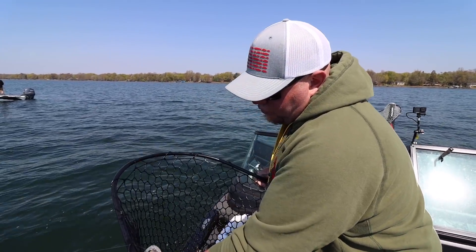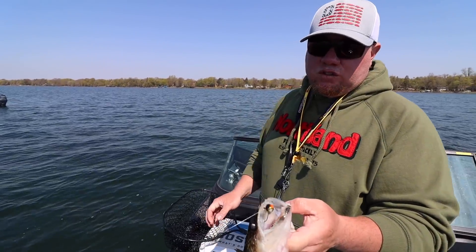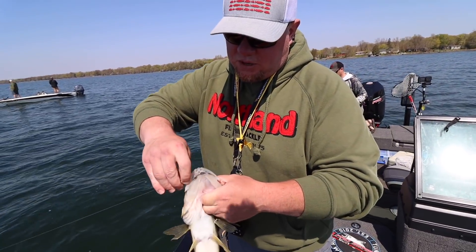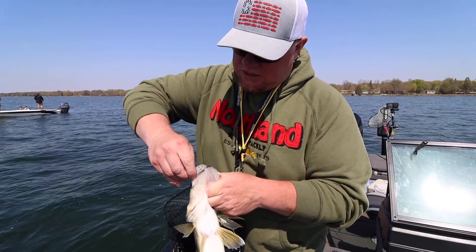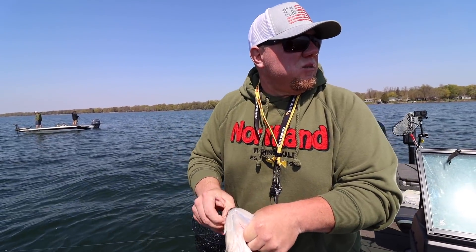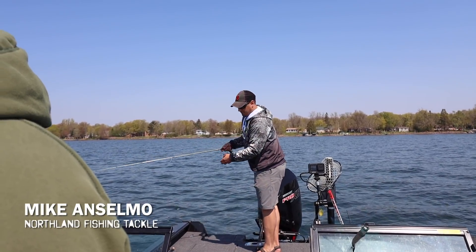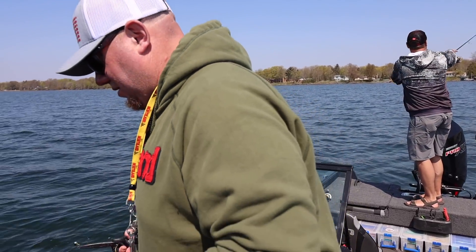This jig tracks so straight when you pitch it out and gets down to the strike zone so quick because of its head design. Here, let me get this guy unhooked and get him back in the water and I'm going to show you exactly what I'm talking about. Mike, what happened to your walleye? I had to let it go — there's enough biting back here, I got to get back in the water.